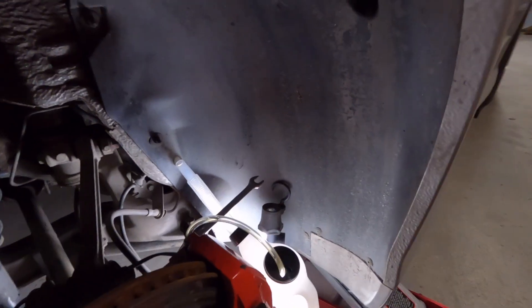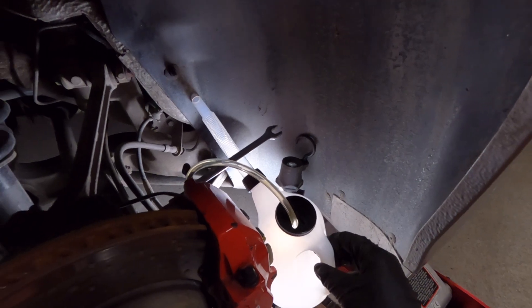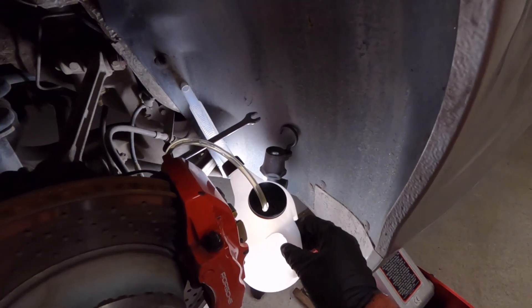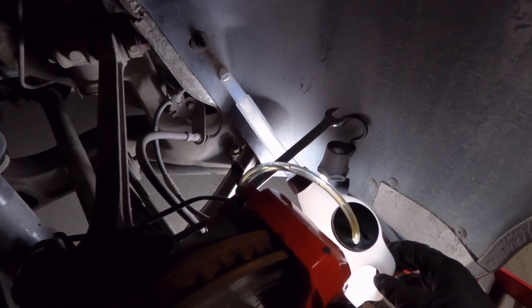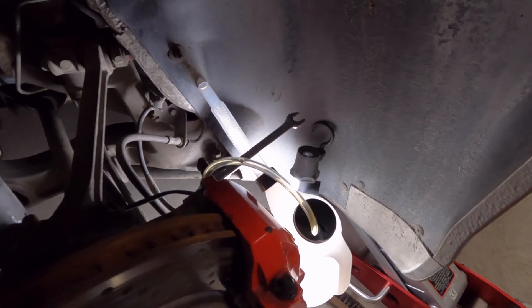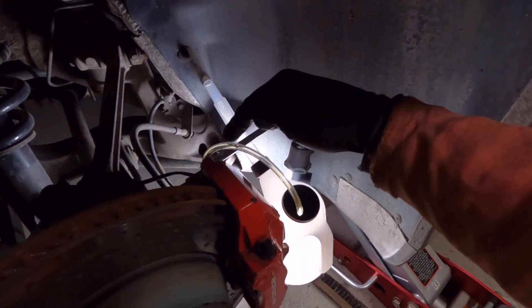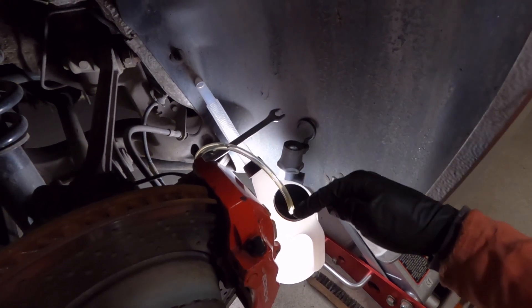I've hooked everything up and I'm using the big can for now to be able to measure up half a liter. It's smart to spray some penetrating spray on the bleeder nipple to make sure it loosens easily.